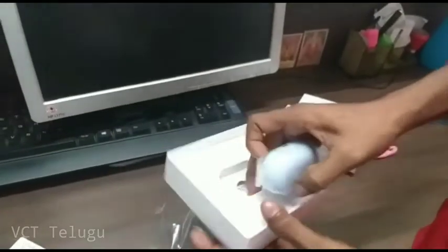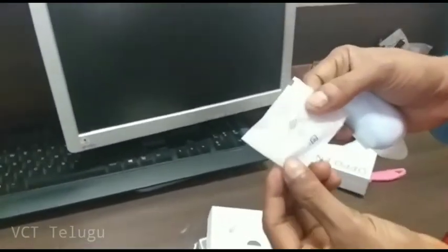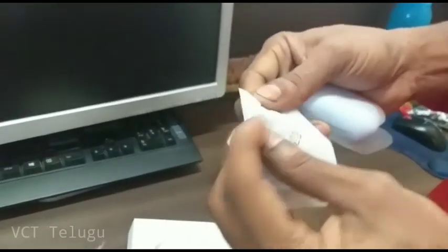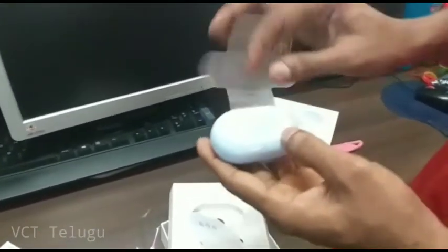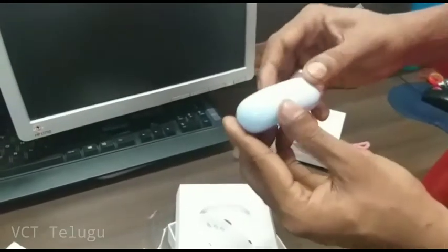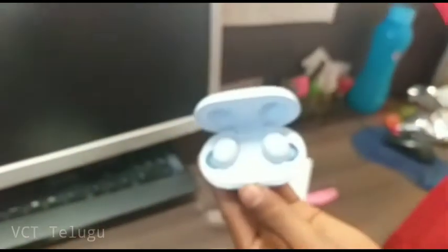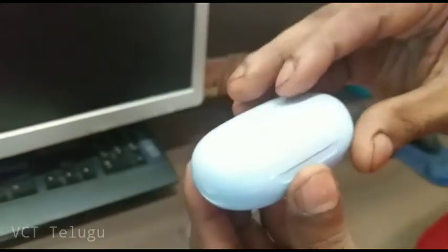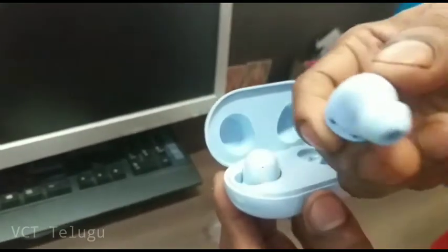If you want to make a new one, you can make a new one. It's a normal color — look, a lot of color, white. Color, color, color — whatever you want.